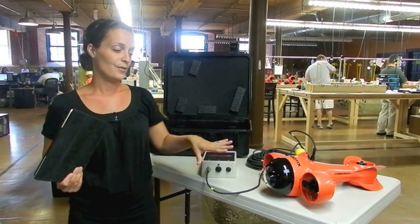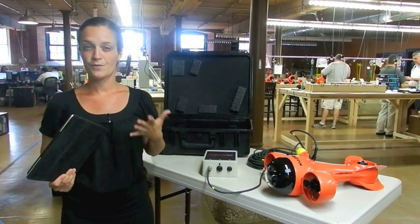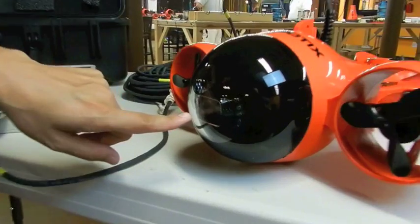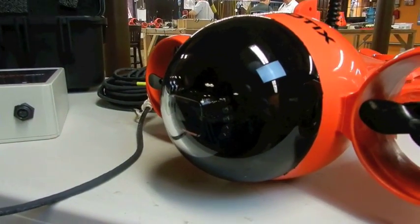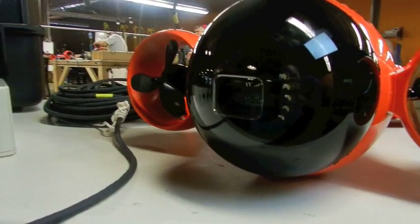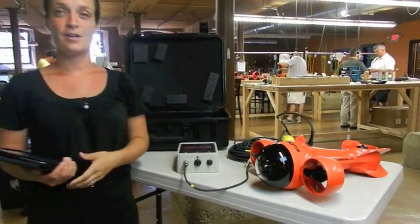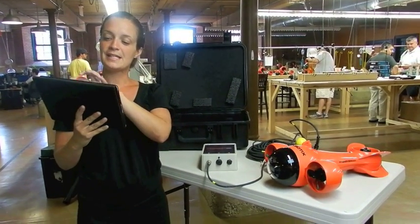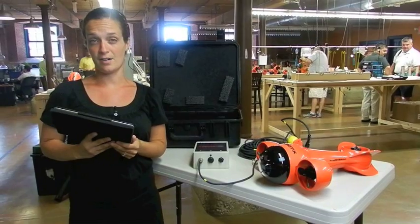I wanted to walk you through a few of the features of the HydraView. First and most important is the video camera, which is set right here in the front of the dome. This is an HD video camera and this is where you receive the live video from the vehicle. Whatever the vehicle is seeing underneath the water is sent straight up to you on your iPad so you can see exactly what the vehicle is seeing.